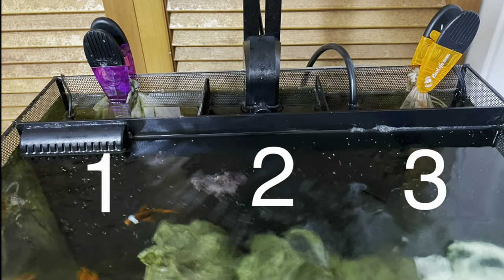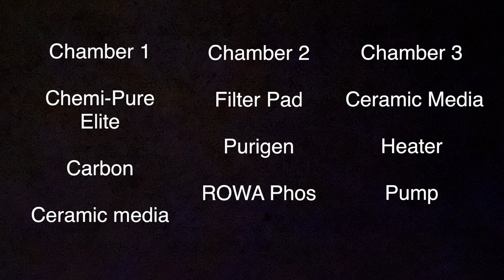For the purposes of this video, chamber one is going to be that far left chamber, chamber two is in the middle, and chamber three is that return chamber with the pump in it. As far as the contents: chamber one has Chemipure, carbon, and ceramic media. Chamber two has filter pads, Purigen, and Roa Foss. Chamber three has ceramic media along with the heater and the return pump.